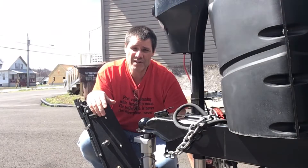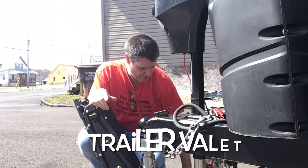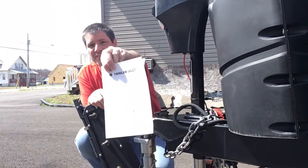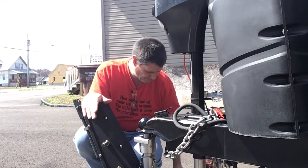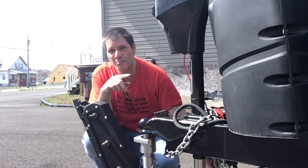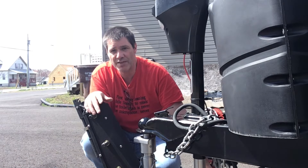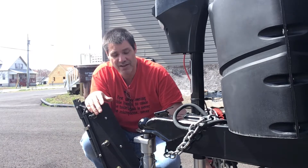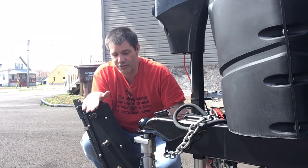Hello everybody and welcome to Bunky's Workshop. I am Bunky and today I am bringing you the Trailer Valet — this is the unit here. I bought this so I can move the camper or the boat around the property without hooking it up to the truck. I've used it about five times and I really like this unit.